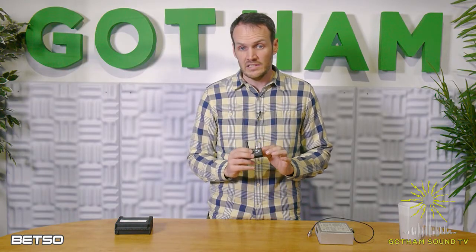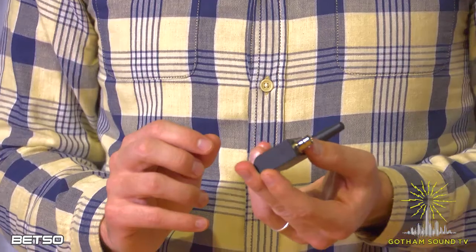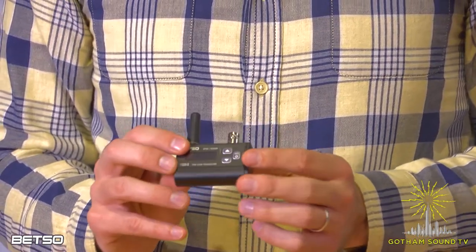The box itself takes one AA battery. You can get up to 50 hours on one AA battery. So that's pretty impressive, and it's super easy to use.